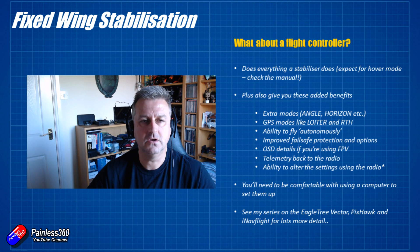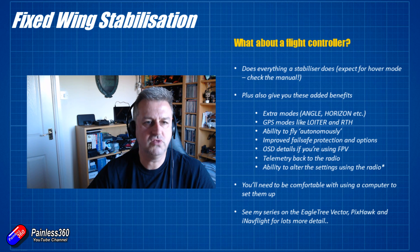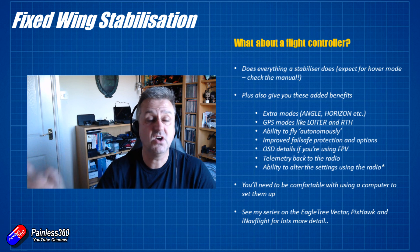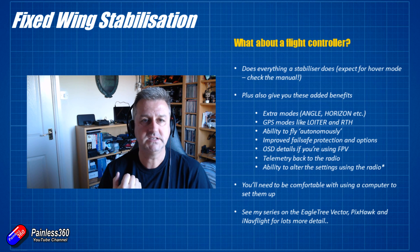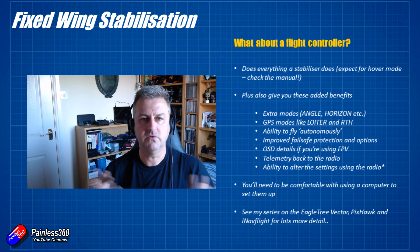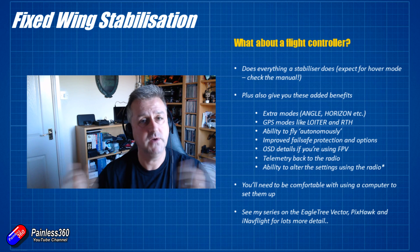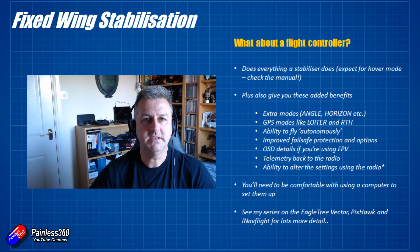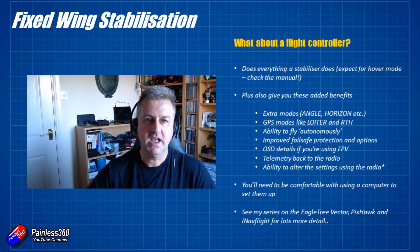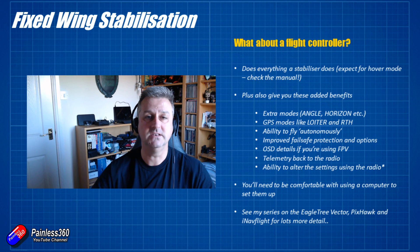Flight controllers also give you the ability to add GPS. By sticking a GPS on an aircraft you can do some pretty amazing things. You can do loiter, where the plane flies in a big circle above your head — useful, for example, when handing the radio between two pilots during a training exercise, essentially parking the plane in the air. You can also do return to home, which can be set up as part of fail safe or as a flight mode. Some advanced systems like the Pixhawk can actually land the plane as well.